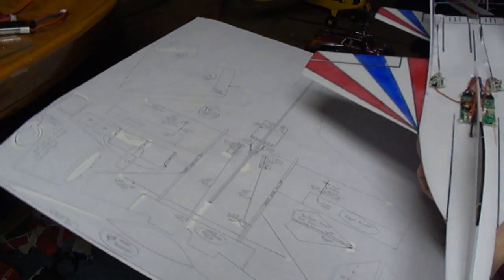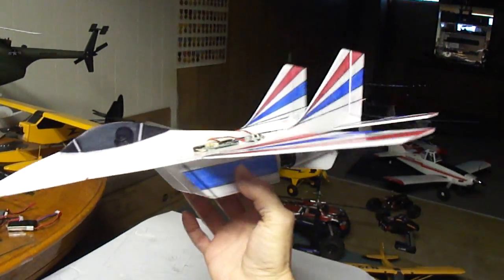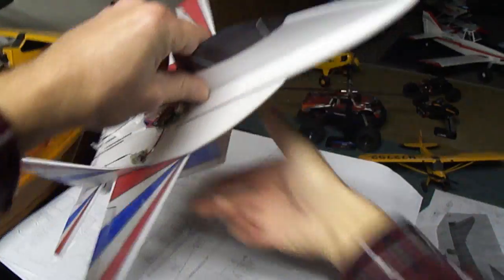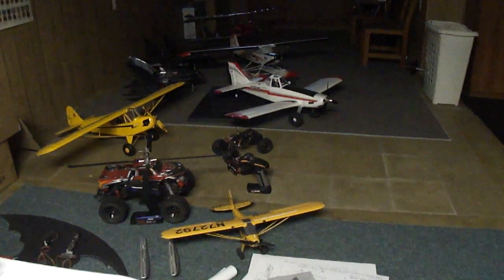Here I got working on the plans for the MIG-29 right now. This thing turned out too cool — one nice flyer. I got some of my other planes back there in the background.